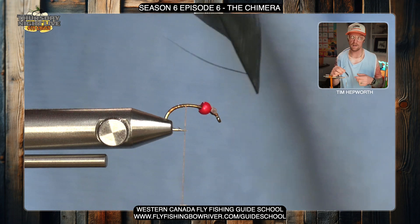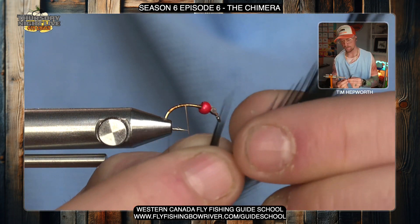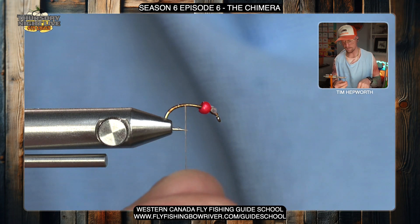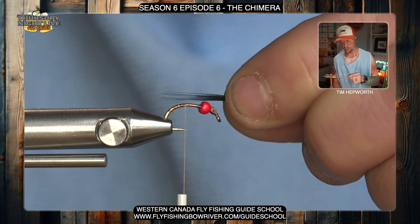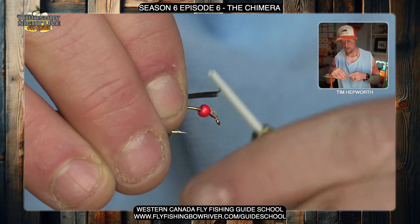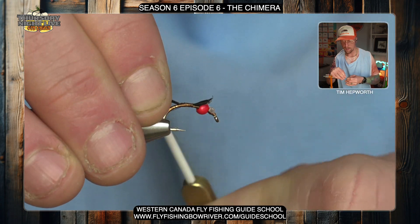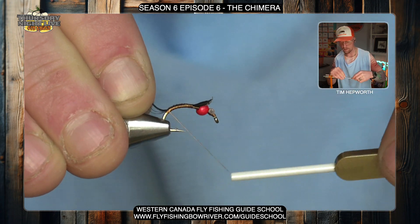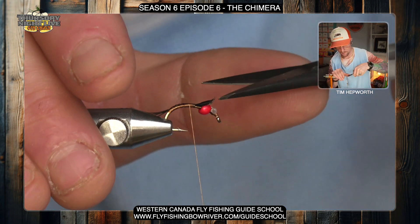Now grab one of these feathers — it's just a black feather off of a saddle hackle — and take a few of these little fibers to form the tail. Decide how much material you want; I'm probably taking like 10 or 12 fibers here. Pull them off the stem and set that feather aside. When I measure the tail I want it to be under a full hook shank length, so roughly three-quarters. Switch hands, secure it starting right where I left my thread at mid-fly, going up towards the bead to secure it, then work back down keeping that tail material right up on top of the hook shank. Once I get there I'll let it go, come back up, and trim out the butt ends of that feather and secure that down.